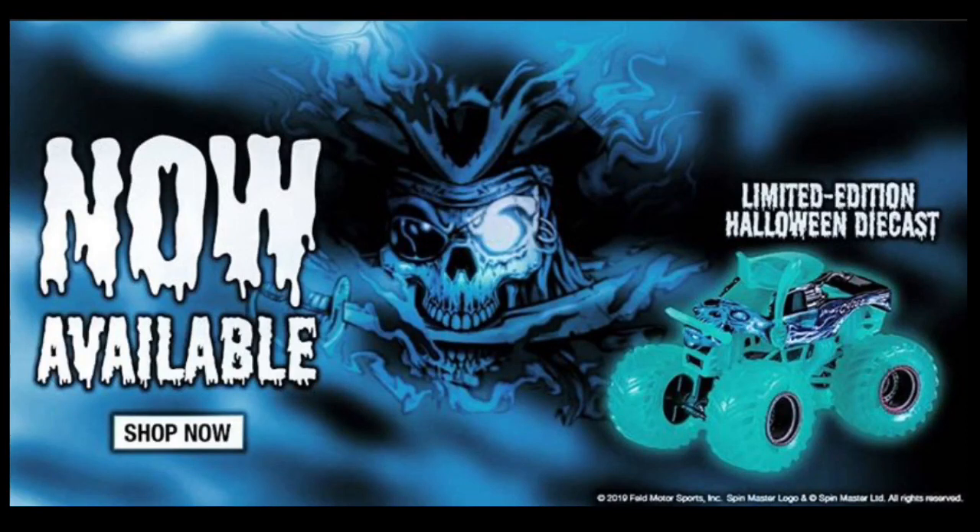What is up everybody, Monster Jam Fanac here. Today I was going to have a double upload but the first upload did not work out. I woke up and saw this on everyone's Instagram page — this is the limited edition Halloween diecast from Spin Master. It is the Halloween edition Pirate's Curse, on the Superstar now for $14.99. The prices may go up like they did for the world finals truck when it was on the Superstar.